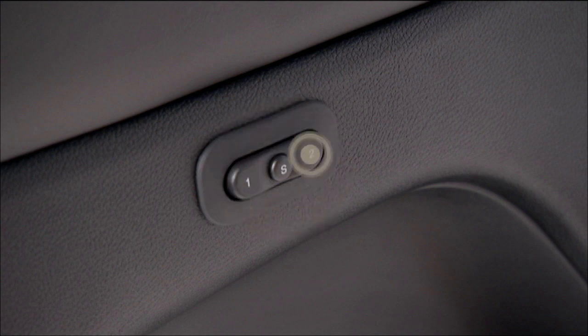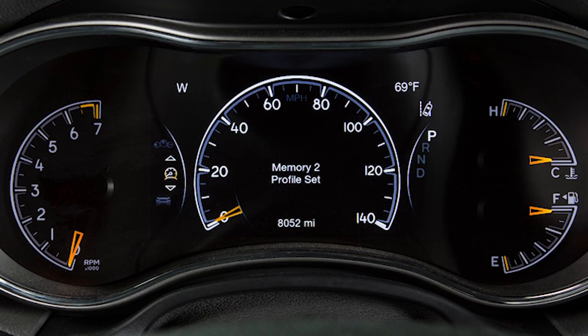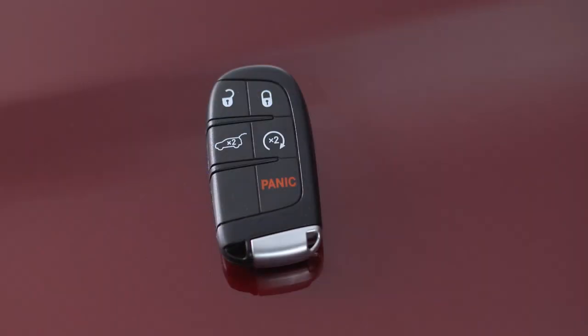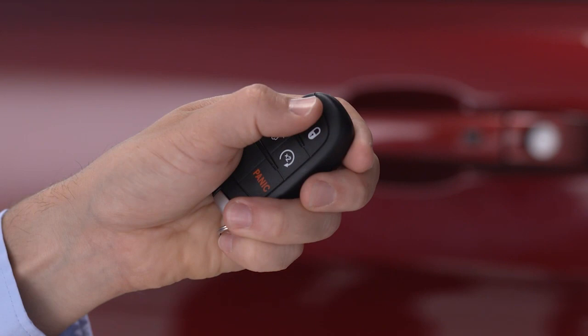Within 5 seconds, push and release 1 or 2. Memory profile set 1 or 2 will appear in the instrument cluster display. To finish, push and release the lock button on the key fob within 10 seconds. The key fob will now recall that memory profile any time you unlock the door.